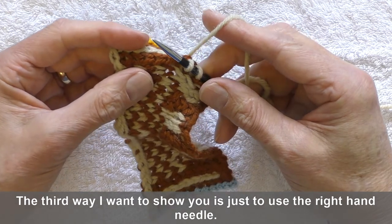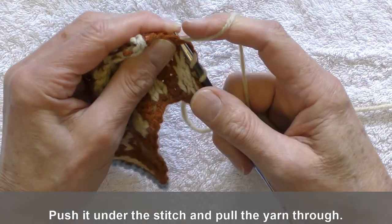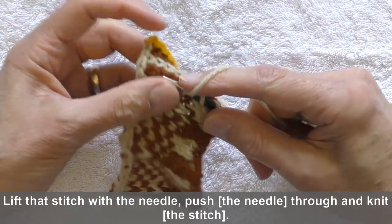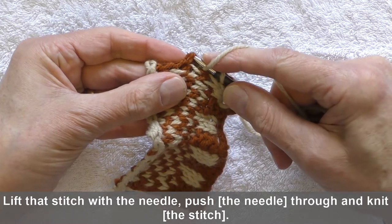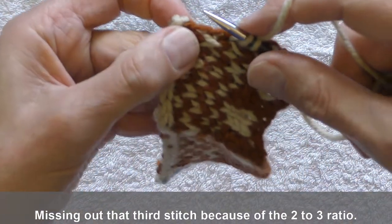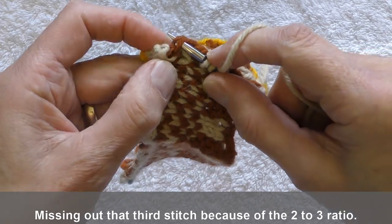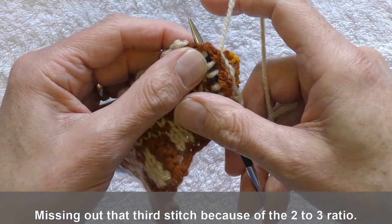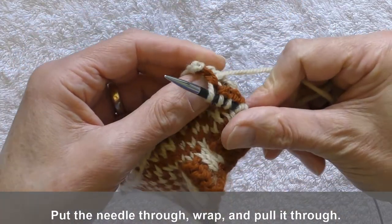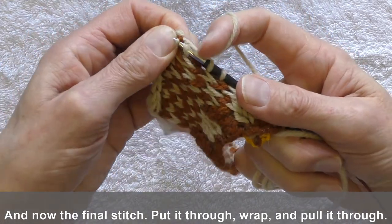The third way I want to show you is just to use the right-hand needle: push it under the stitch and pull the yarn through. We'll do that again — lift that stitch with the needle, push it through, and knit it. I'll come up a bit closer to the camera this time. Missing out that third stitch because of the 2 to 3 ratio: put the needle through, wrap, and pull it through. Now the final stitch: put it through, wrap, and pull it through.